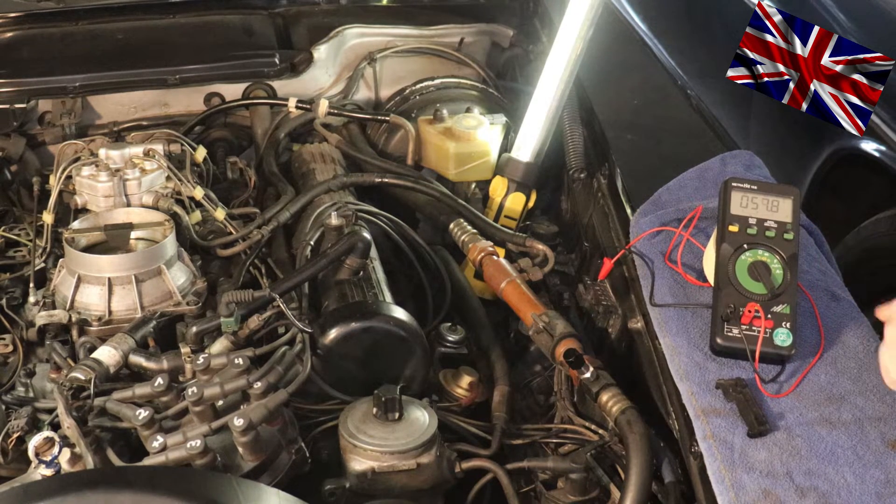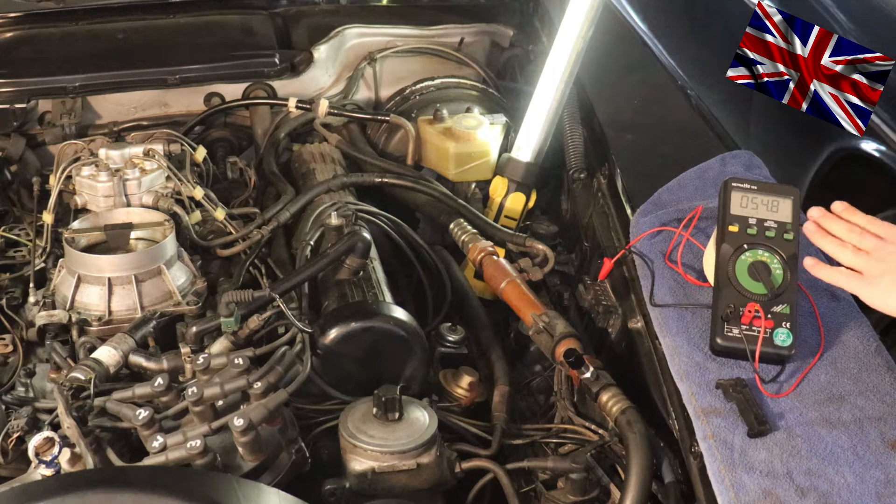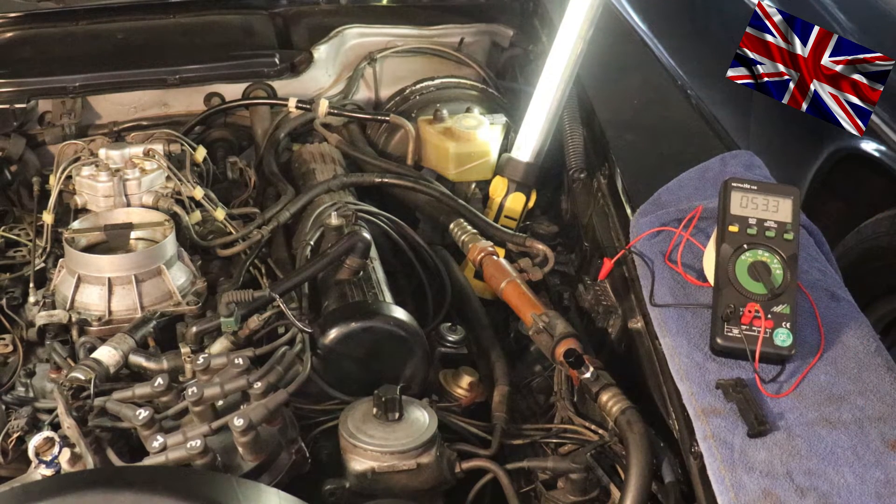The multimeter is now telling me an average number between 50 and 54. I now multiply these figures by 15 and I get 867 rotations — this is the precise idle of this V8 engine.